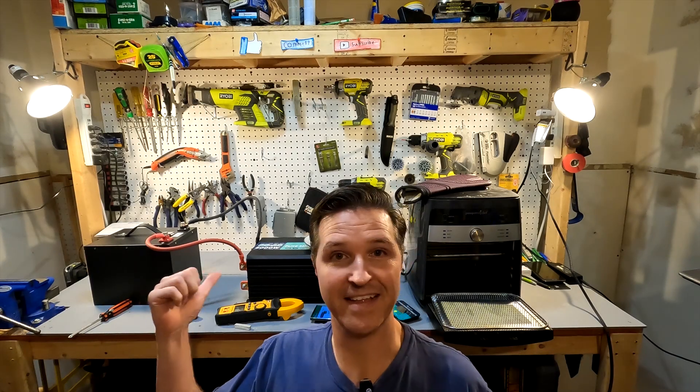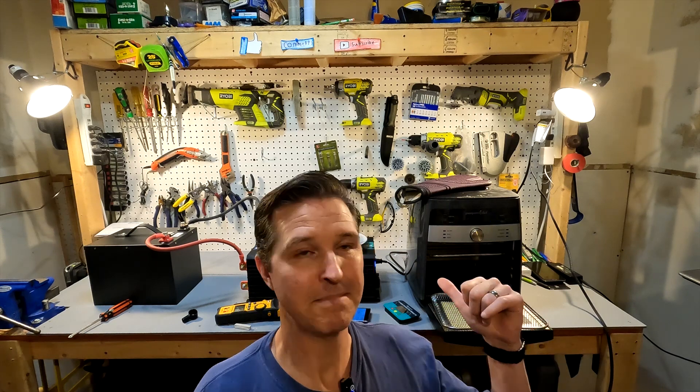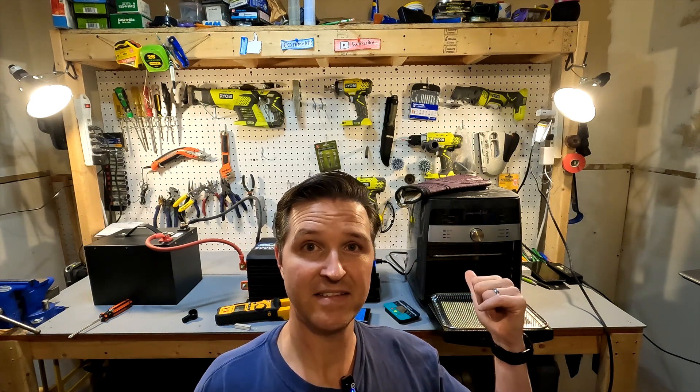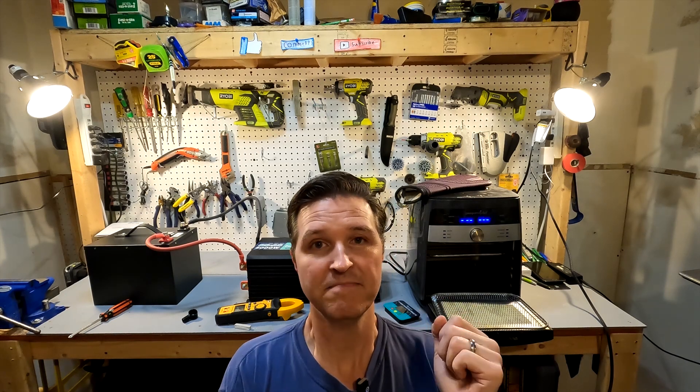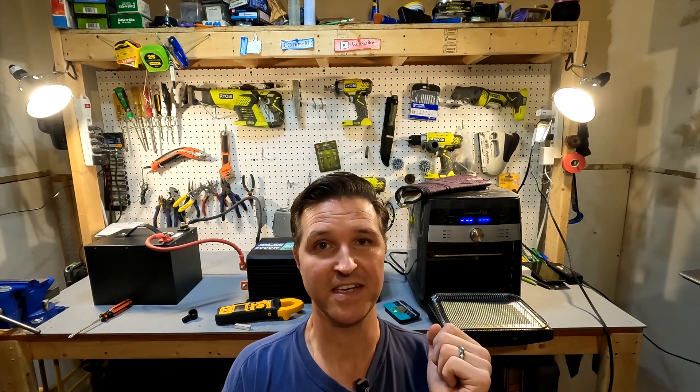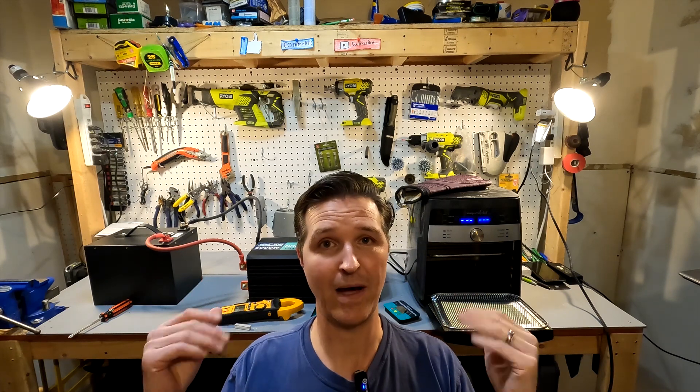I am super amazed that this SOK battery powered up and ran this 1700-watt air fryer for 16 minutes. Thank you so much for watching. If you have any questions about how I wired this up or any information on these products, please leave them in the comments below. Thank you so much and have a great day. Bye-bye.